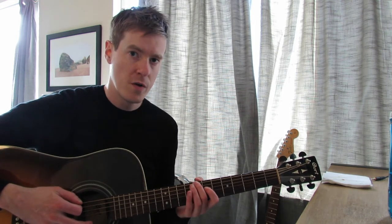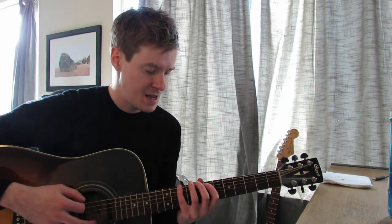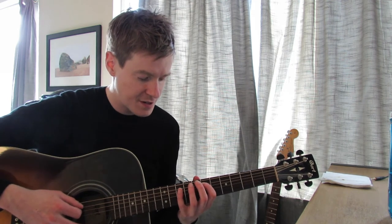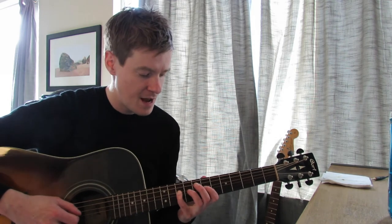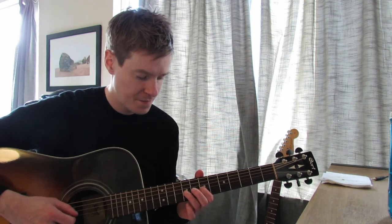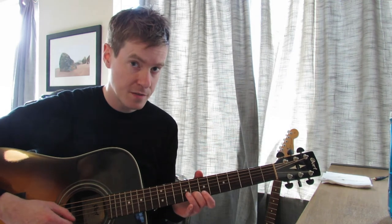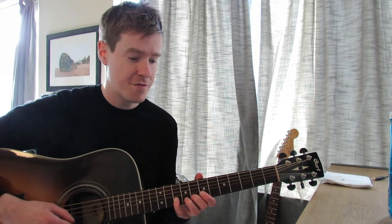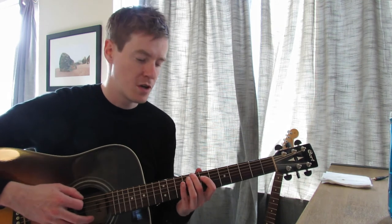Okay, so we start on the low E string and again going down from the top. On the low E string we go 8 to 10 using the 2nd and pinky finger. Now using the 1st and pinky finger we go 7 to 10 on the A string. Same thing on the D string: 7 to 10, 1st and pinky. Now for the G string we go a little shorter: 7 to 9, using 1st and 3rd finger. And when we go down to the B string, we're using our 2nd finger again — similar to the low E string — and our pinky: 8 to 10. Same thing again on the high E string: 8 to 10.